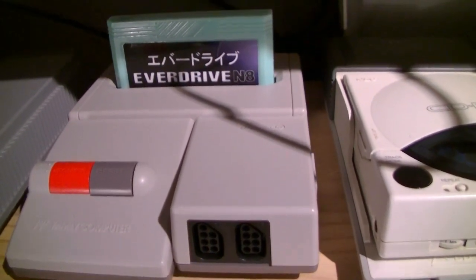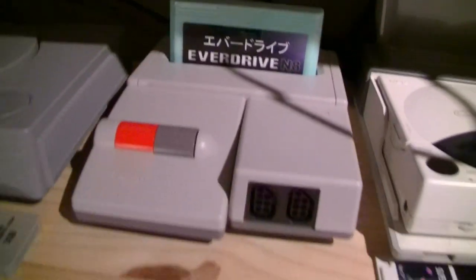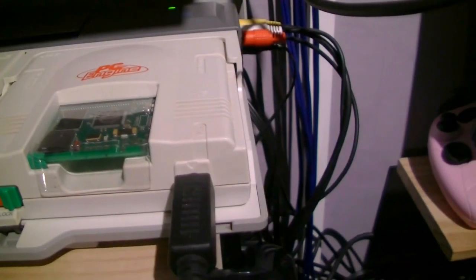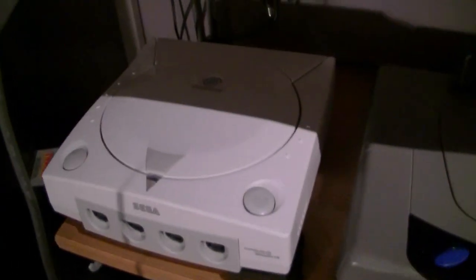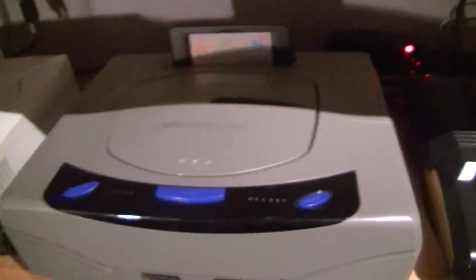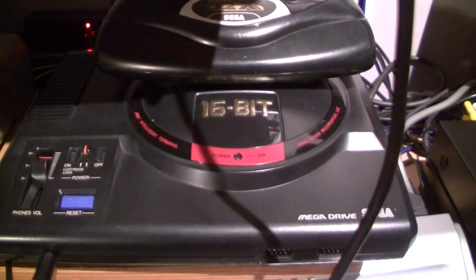An AV Famicom with an N8 EverDrive, a PC Engine with EverDrive, a completely stock PAL Dreamcast, a Saturn, a Japanese Saturn with a modchip fitted, and a completely stock Japanese MegaDrive.